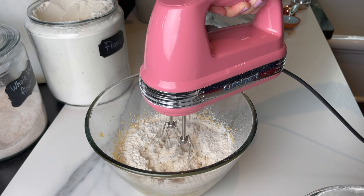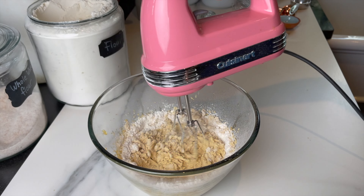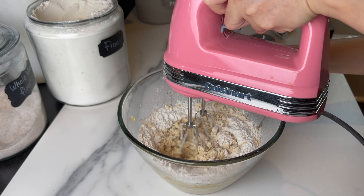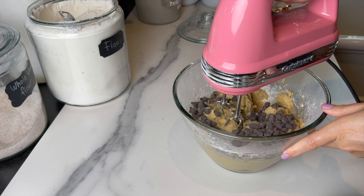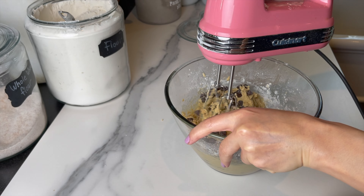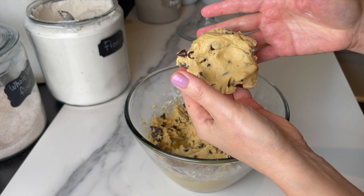Milk or dark chocolate, it doesn't matter — you can mix both. If you're liking my recipes, don't forget to subscribe, like, share, and hit the notification bell. Follow me on social media; the links are in the description box below. I added dark chocolate and the dough should look something like this.